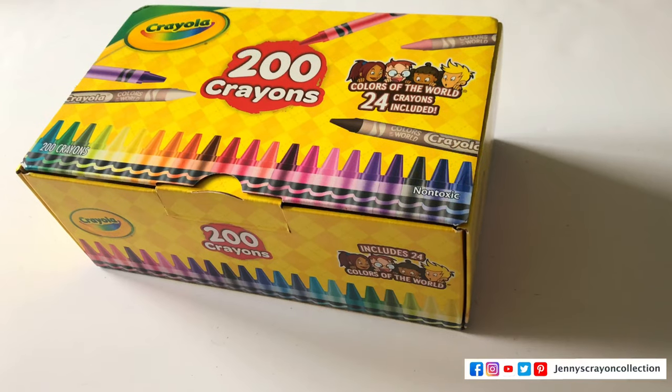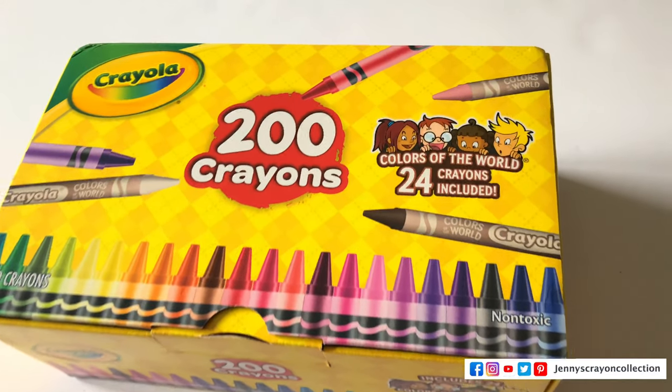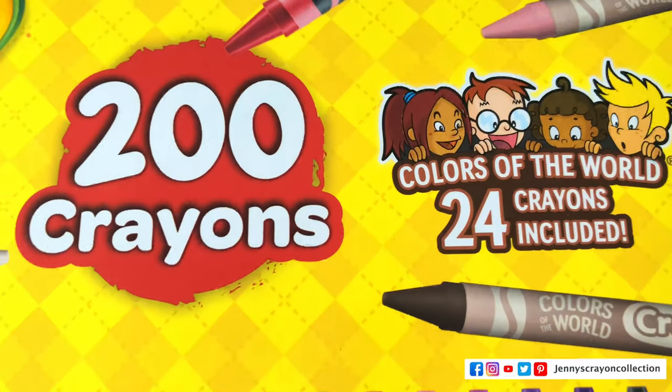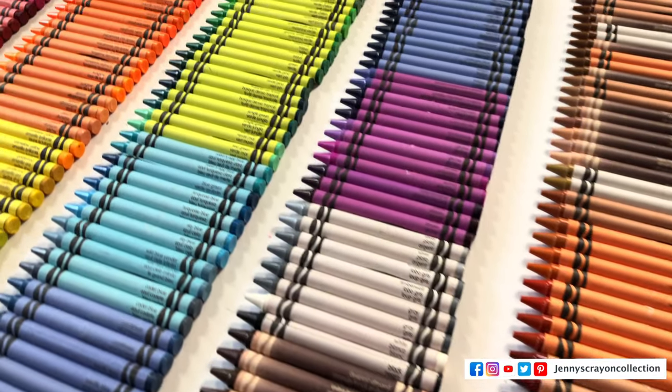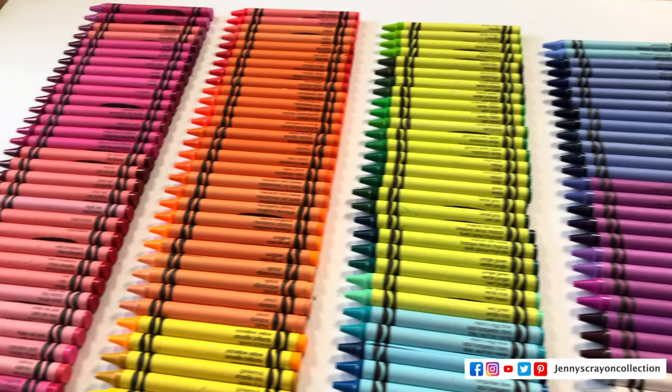Today we're going to go over 200 crayons from Crayola that include Colors of the World. Will it have unique colors in there — like 200 unique colors? I certainly hope so. So let's open this box and find out. I'm also going to sort it for you so we can get all 200 colors in a pretty rainbow, then put them back in the box. I hope you guys like this video.